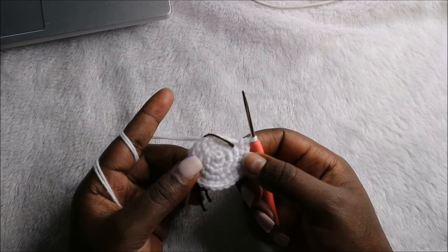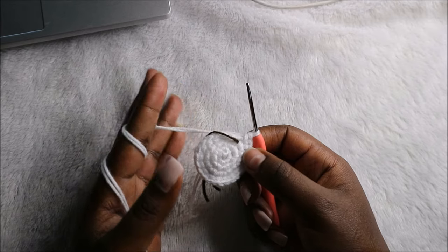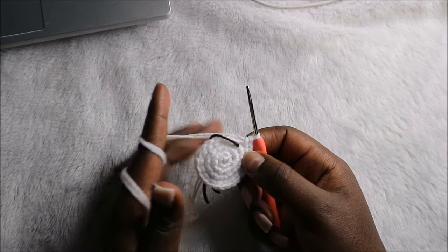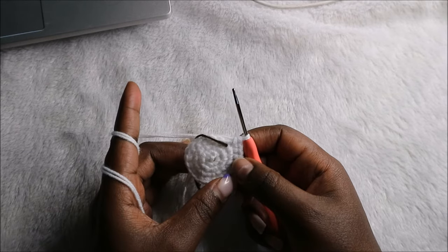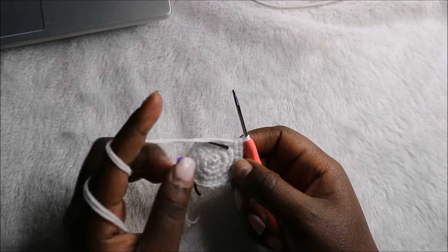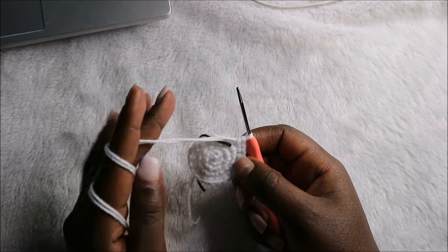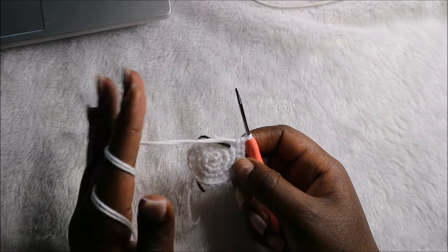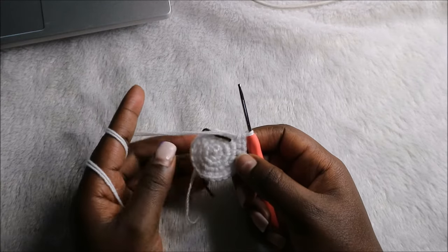After that, for the next seven rows — from row five until row eleven — we are going to do single crochets all the way round in each row for a total of 24 stitches in each row. I'll see you when you're done until the 11th row, and then we'll do the 12th row together.